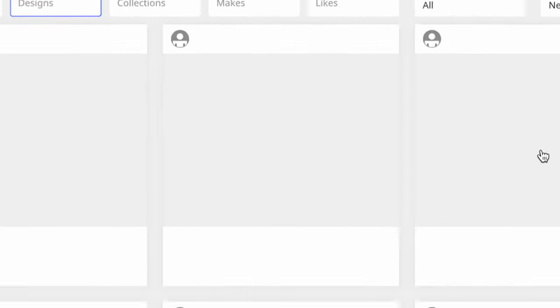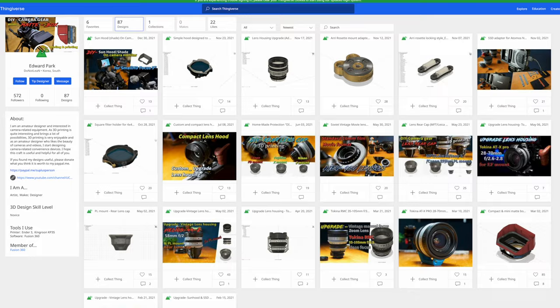Huge shout out to the creator of this — they actually have a bunch of other housings for other lenses as well. I'm going to link all of this down in the description if you want to check it out and see if there are any housings for your lenses. It seems like it's going to be a pretty easy project to print and assemble, but we'll see if it actually goes that smoothly.